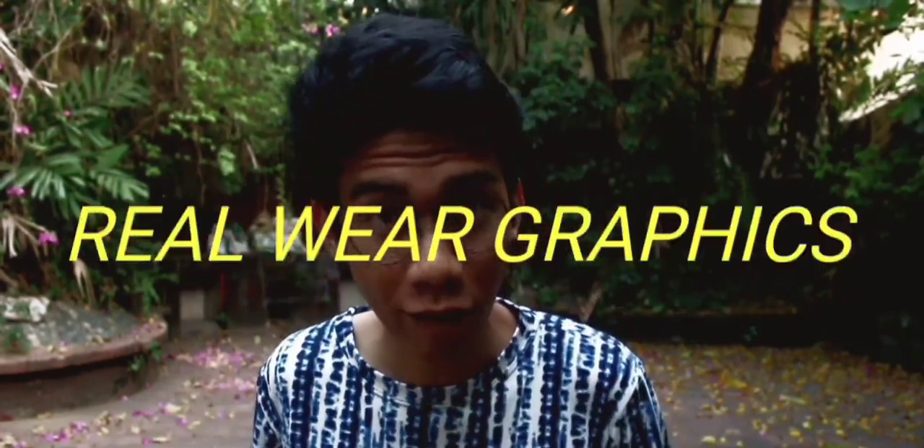The graphic I got is one out of four in the Philippine series — it's the Philippine flag. They have a whole series at McKinsey Fingerboards to choose from, but the highlight is they have real wear graphics. Legit real wear graphics, because some companies claim to have real wear graphics but it's not actually real wear graphics — they just claim it.